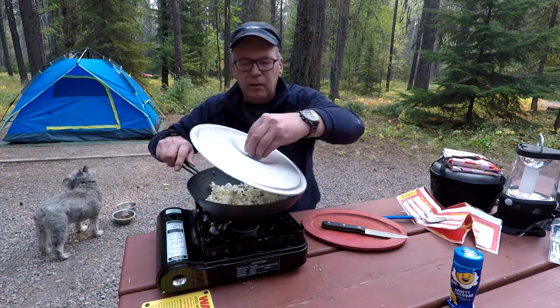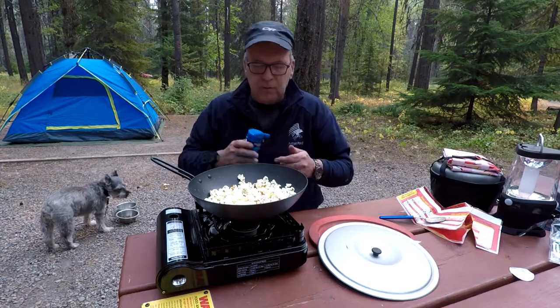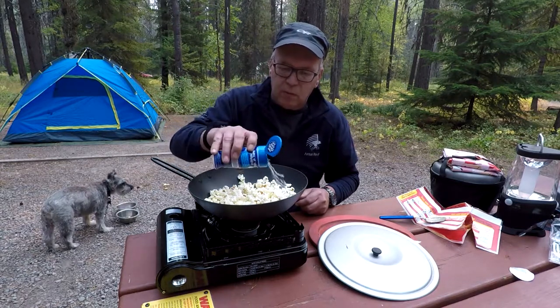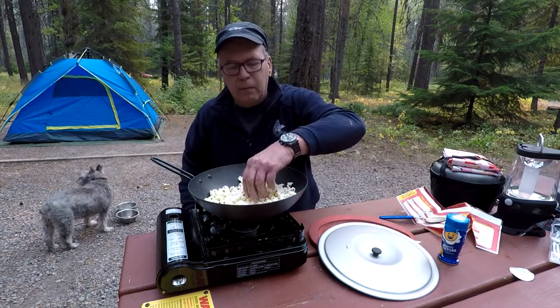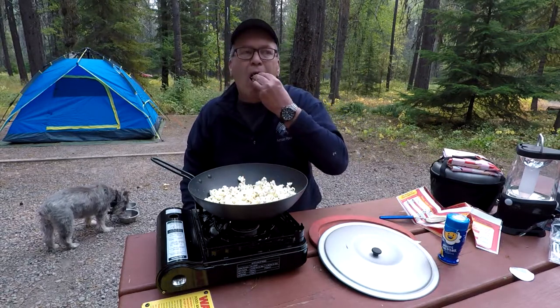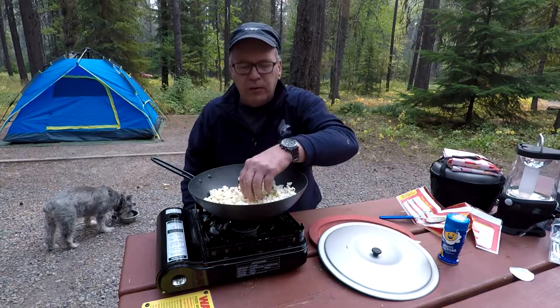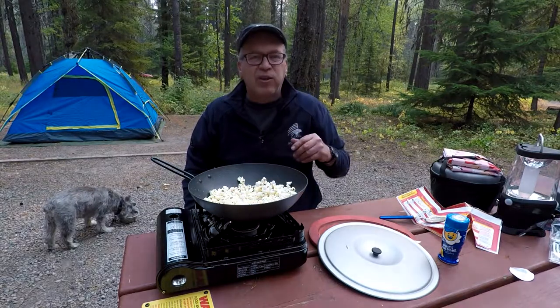All right, I think that'll do it. All done. Let's put some white cheddar on there. Yum yum. Not bad. This will go really nice with my beer. See you guys later.